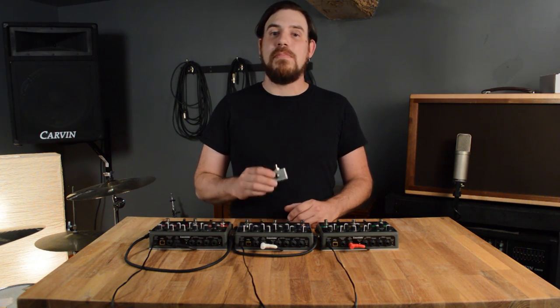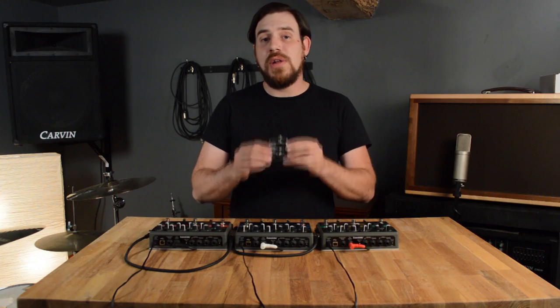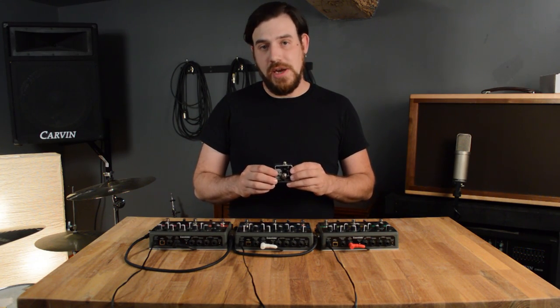Hi, I'm Ryan from Barn3, and in this video I'm going to show you how to get the most out of your aux switch system through the use of one of Eventide's greatest functions: tap tempo synchronization across all your Eventides from one tap tempo pedal through the use of MIDI connections.